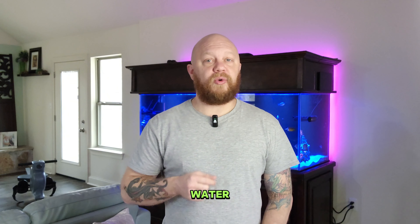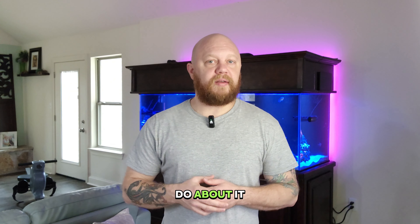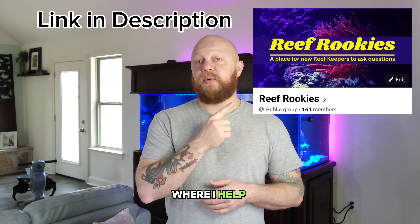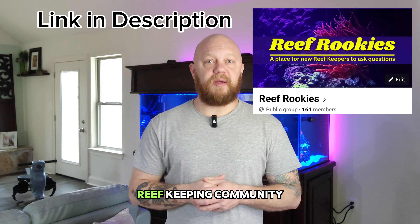So you're a couple of months into your saltwater aquarium setup and everything in your tank is starting to turn brown. What is that and what do you need to do about it, if anything? Hey, I'm Logan from Reef Rookies where I help you demystify saltwater aquaria and take some of the vitriol out of the reef keeping community.